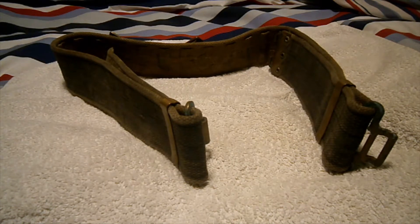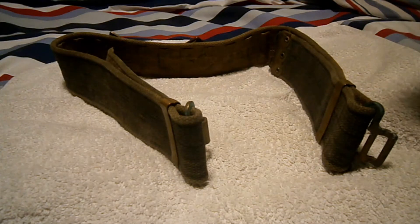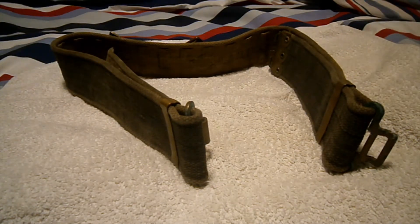Next video in my military webbing 1937 pattern webbing series covers this really nice 1937 pattern webbing belt — the standard 37 pattern webbing belt for the British Army. Introduced with the 37 pattern webbing in 1937, it went out of service by 1960.